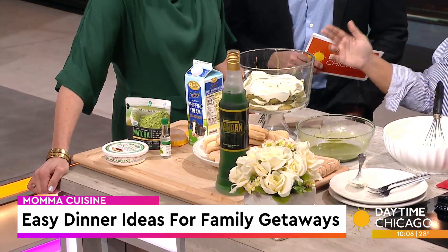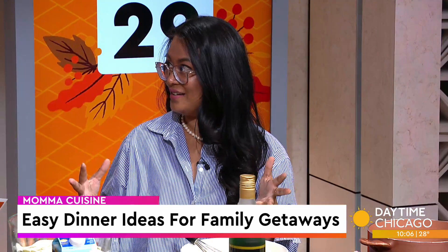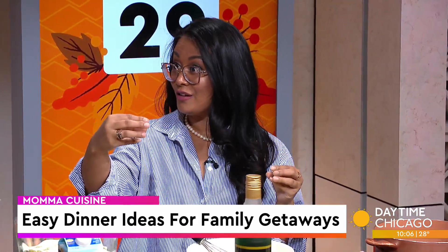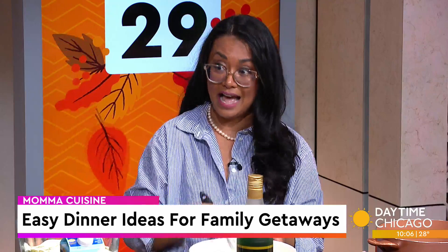I love that. So let's make matcha pandan tiramisu. It's a very classic Italian dessert, but let's make it a little bit Asian. Pandan — what you may not know — is a South Asian leaf, it's called the vanilla of Asia, so it's very good for these types of desserts. It gives you a little sweetness in there.